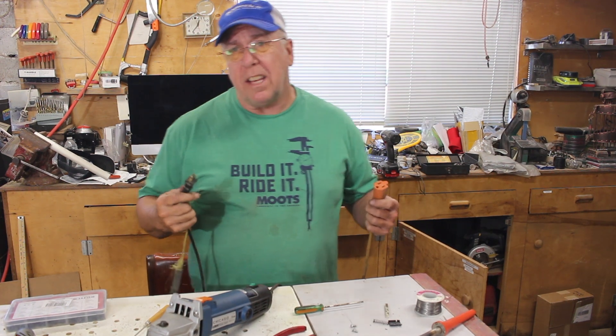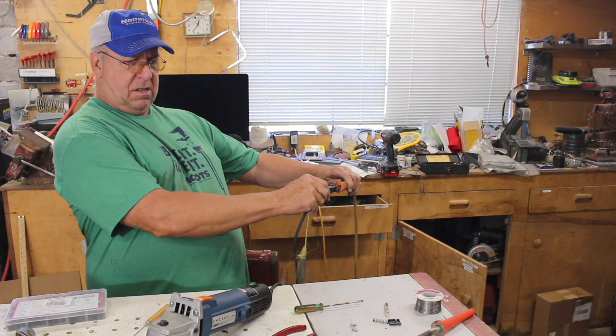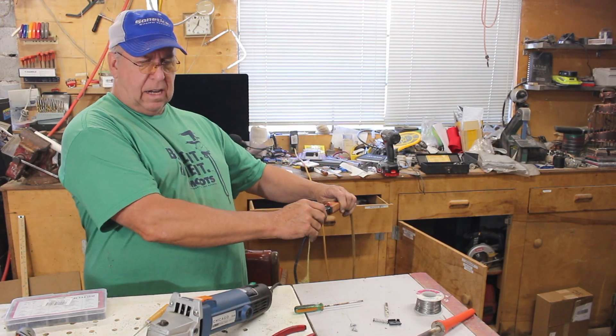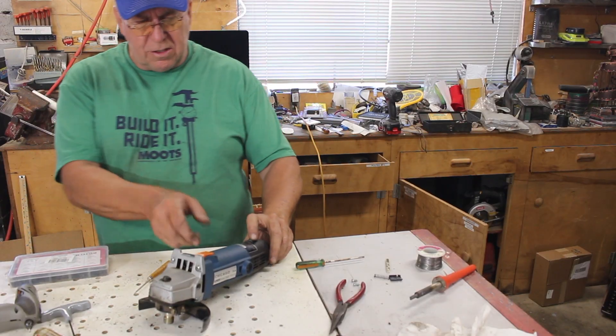Okay so it's ready to test. Let's plug it in first, see if anything shorts out. Okay, so far so good — I even have a light in there — so let's try it.